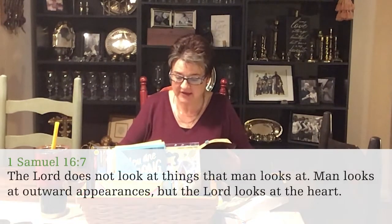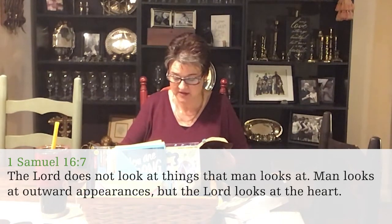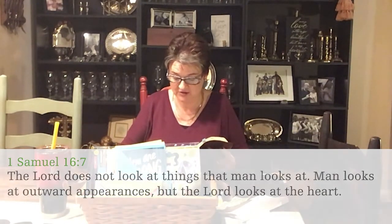It says so in the Old Testament, at the beginning of your Bible. In 1 Samuel chapter 16 verse 7, it says: the Lord does not look at things that man looks at. Man looks at outward appearances, but the Lord looks at the heart. So in other words, you can't fool God. There's no counterfeiting your love for God.